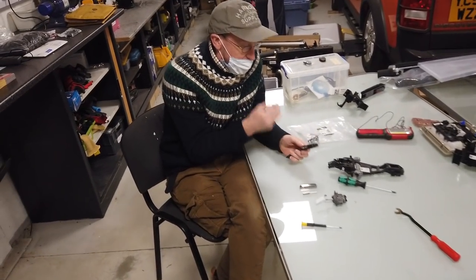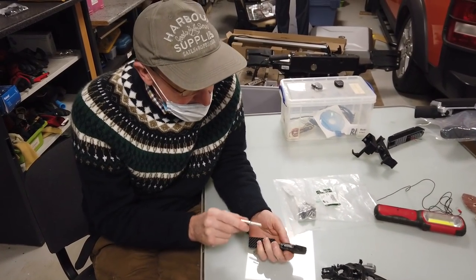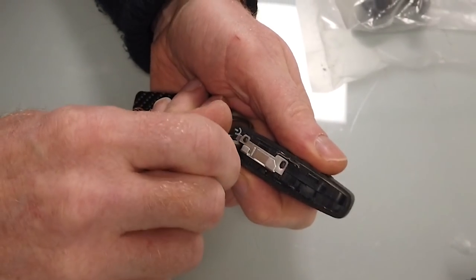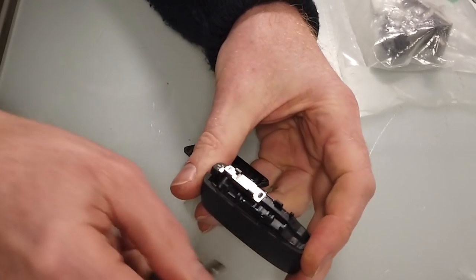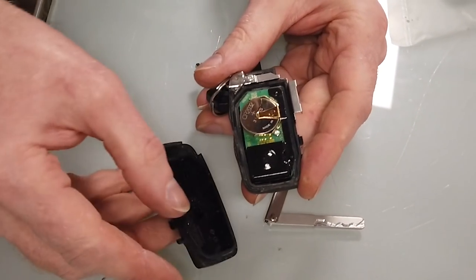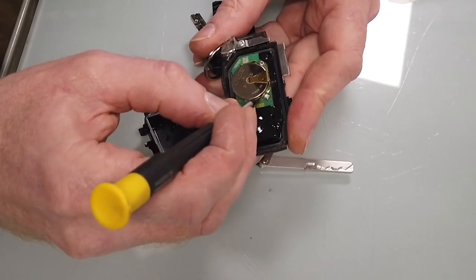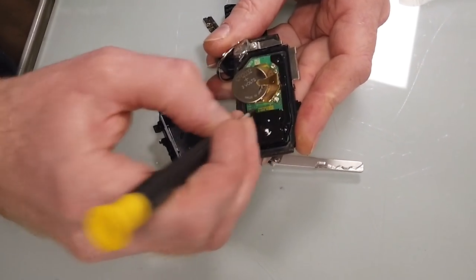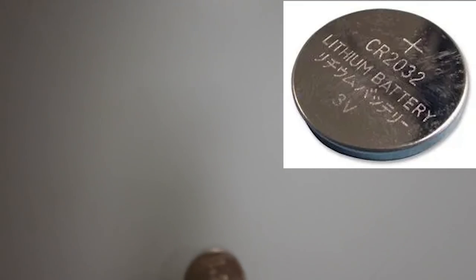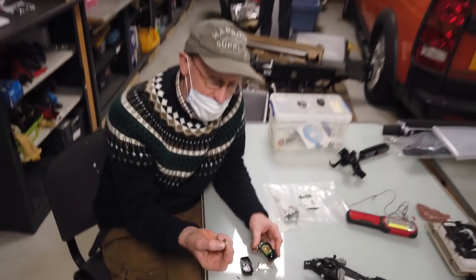Now we have the key fob. What you can do — they've designed this beautifully. You can take the key, insert it into this little hole here, then use your little leverage thing and just twist it. It sort of splits the key in half — you peel it open. Inside this is your battery and you can just use a small tool and it will slide out. That is how you change your key fob battery. It's a CR2032, three volts.